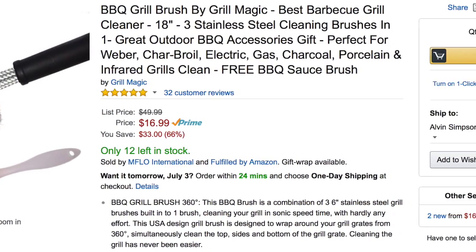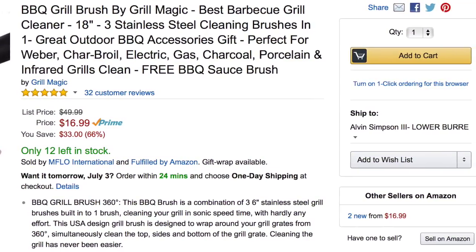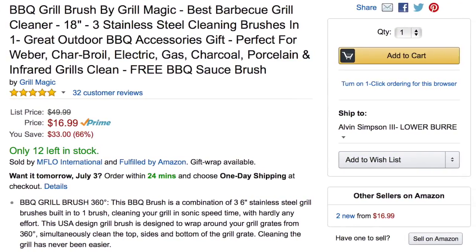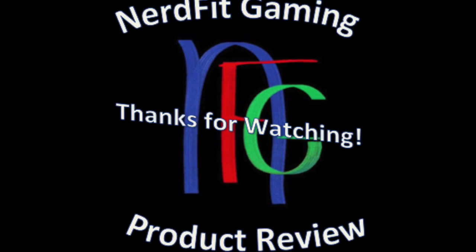If you are interested, I would highly recommend this product, especially for the low price it's advertised. If you're interested, I will leave the link to get it off of Amazon in the comments below. So make sure you check that out.